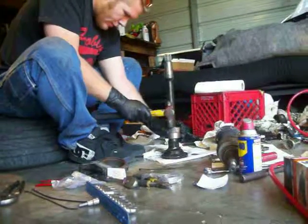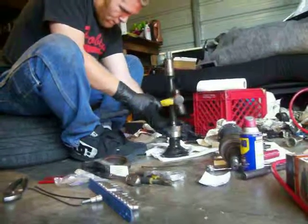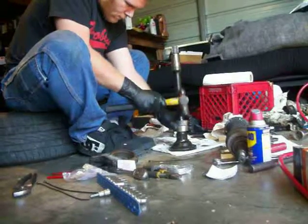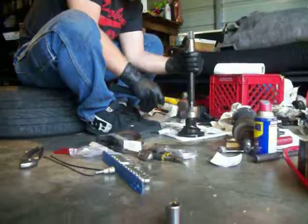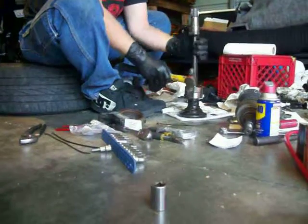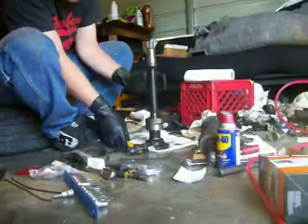You got to press — it's going to be much easier, but I don't got one. Just got to be very careful with this. Like I wrote before, WD-40 penetrating oil, something like that — soaking in it helps it slip on.